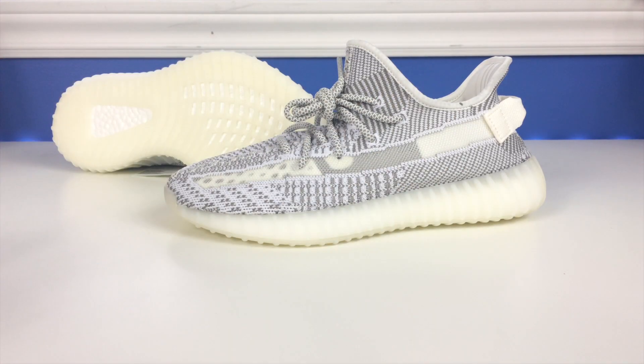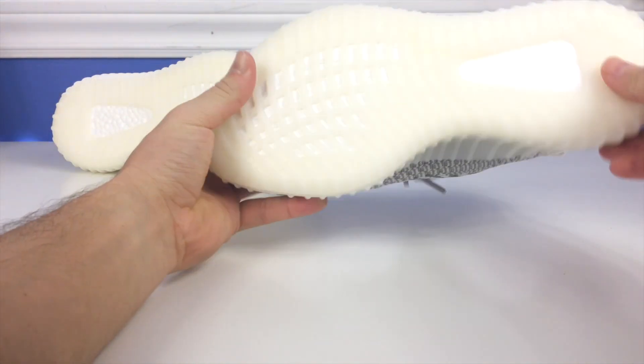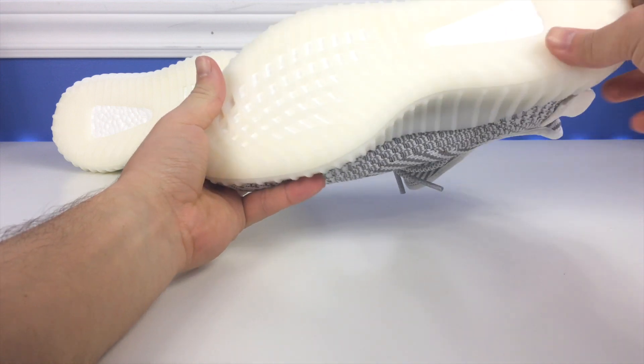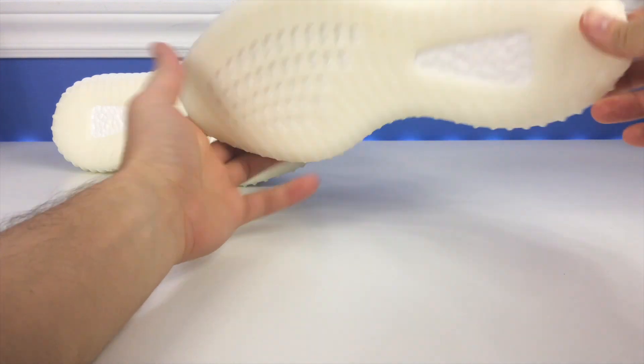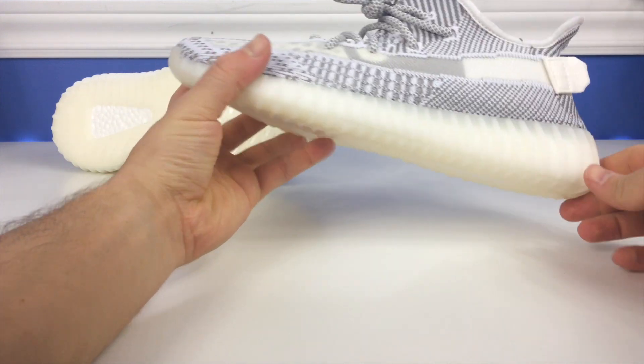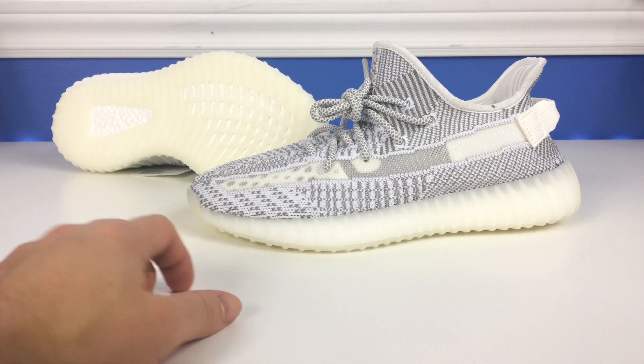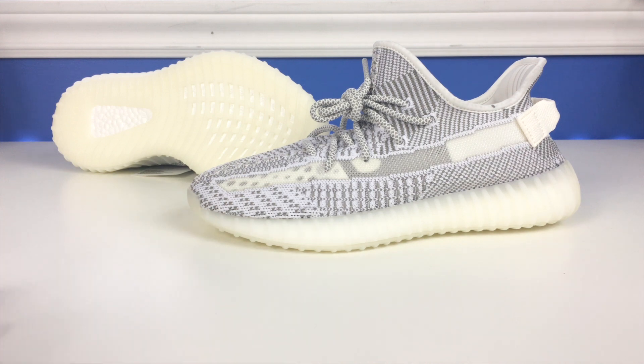You've got the Primeknit upper, the Yeezy midsole wrapping around the Ultra Boost material that runs through the entire outsole. Then of course the outsole covering the Boost — it's a very creamy, translucent material on the bottom with the Yeezy pattern. You also have the Primeknit upper with a stitch down the middle and the heel tab.